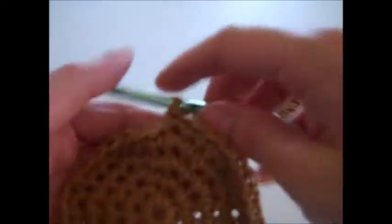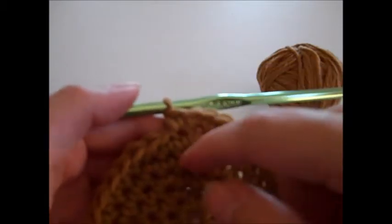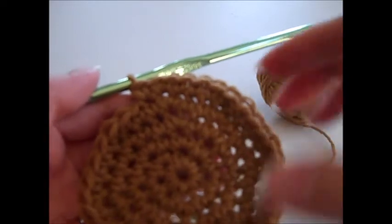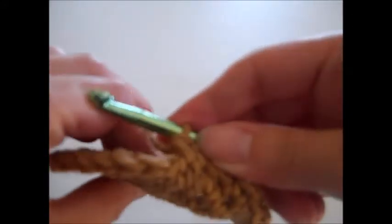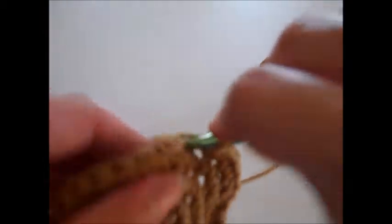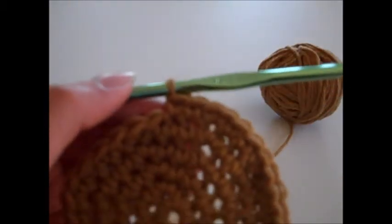This is where a stitch marker really comes into play. You want to keep moving it up on each round. Also remember that the right side of the project is facing us, so when the stitches start to curl up you want to keep your right side facing out — just let them curl up this way. All you're going to do is single crochet in each stitch around. After you've finished round 17, I'll show you how to shape the brim of the hat.